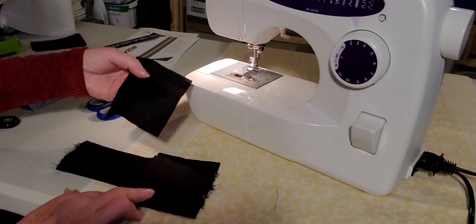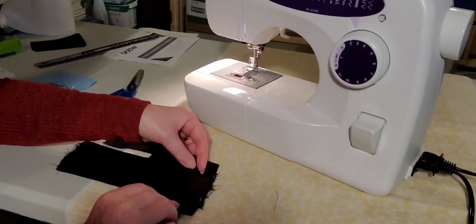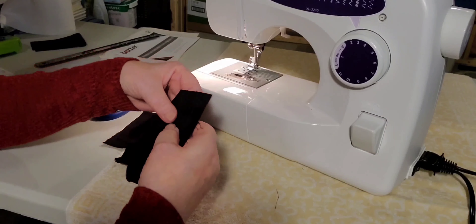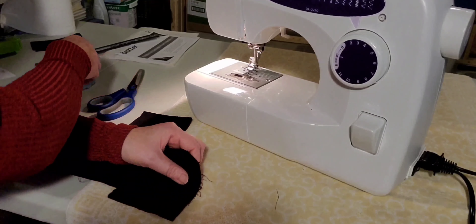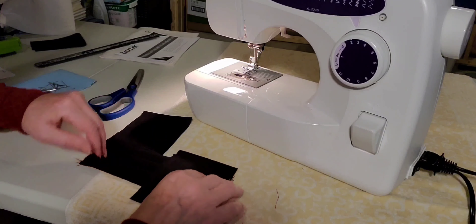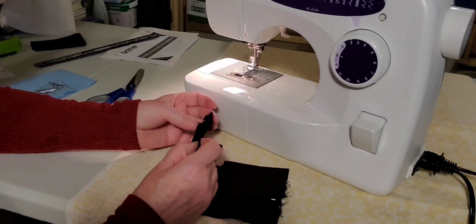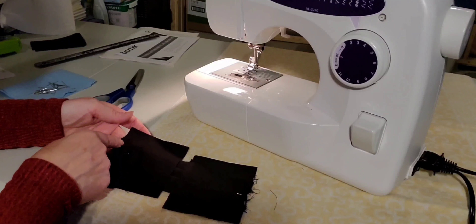Now we're going to take the two side pieces that we cut and place them on each end. We estimate that it's in the middle so that you have the same amount sticking out on both ends. We're going to pin that and then sew. Pin it on each side, make sure it's about the same on each end, and pin it down.